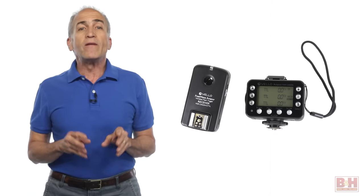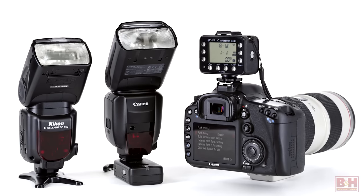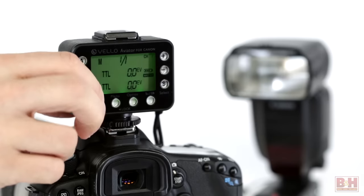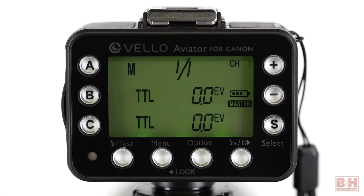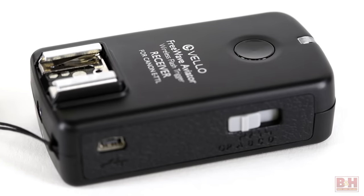Hi, I'm Alan at B&H. If wireless TTL flash is an integral part of your workflow, Velo's FreeWave Aviator Wireless Transceiver and Receiver Kits for Nikon and Canon TTL speed lights should be of interest to you. Enabling wireless communication between your camera and lights at distances of up to 300 feet, Velo FreeWave Aviator Kits consist of FreeWave transceivers and/or receivers along with batteries and cables.